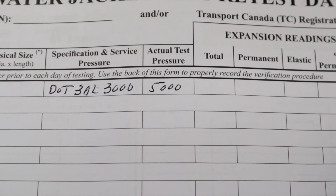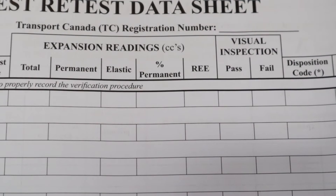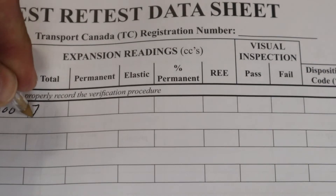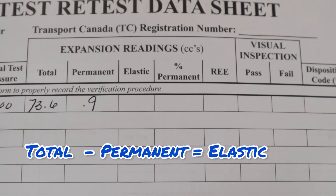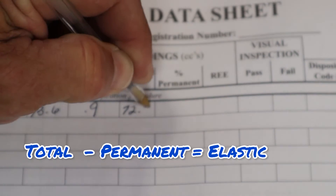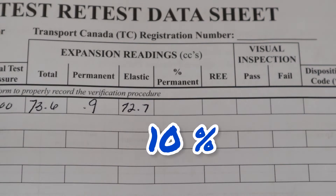Now we record the findings. We have a 3AL 3000 service pressure tank with a test pressure of 5,000. We record the expansion rates — our total expansion for this particular tank was 73.6, then we had a permanent expansion of 0.9. To get the elastic number, we take our total, subtract our permanent, and we have our elastic — in this case 72.7. We have an allowable 10% of permanent expansion.